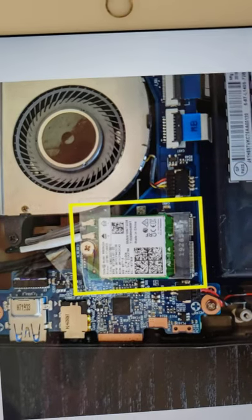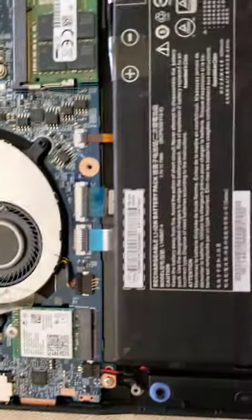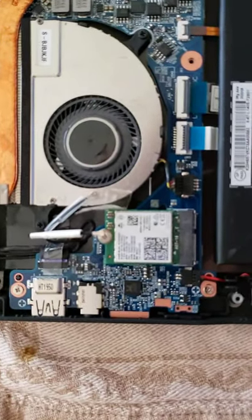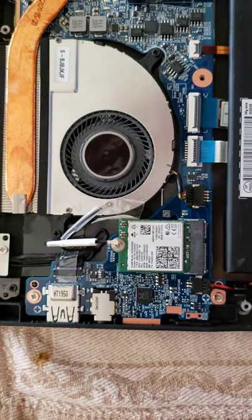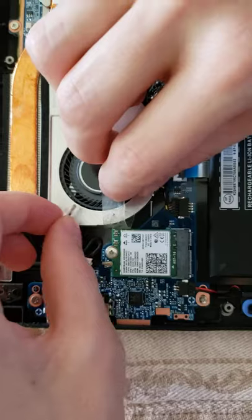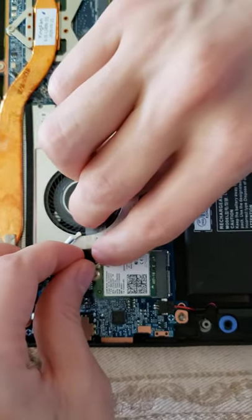Now, the next part is these little wires that connect. On the left there's a white, and on the right there's a black. I'm oriented in the same position as the tutorial. So I'm going to start by taking the white here and lining it up.